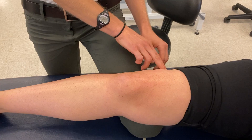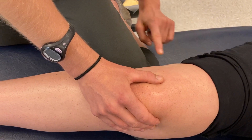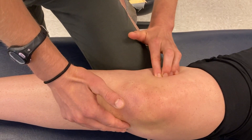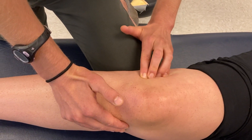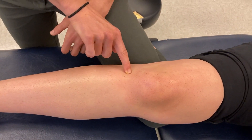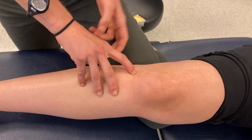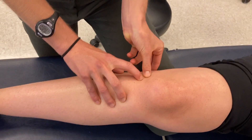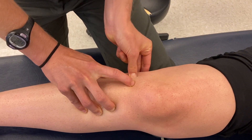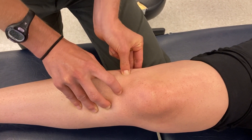Moving a little more posterior from the vastus lateralis, we can rub across and palpate the iliotibial band or IT band, which I like to palpate perpendicular to its fibers as it runs across the lateral side of the knee. It crosses the knee and attaches down to a bony landmark on the tibia called Gerdy's tubercle. Coming a little posterior to that, you can palpate the fibular head — I like a pinch grip to get both the anterior and posterior sides of the fibular head under my fingers.